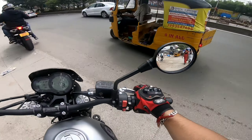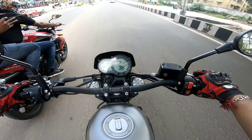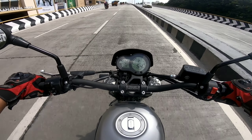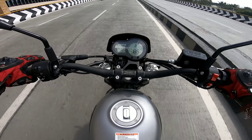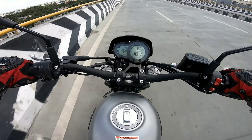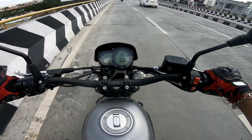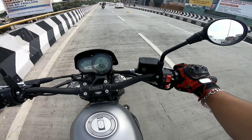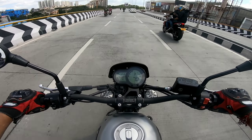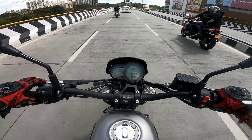Rohit is sitting as pillion with Sai and he will be shooting me. Very nice pull, no vibrations till the speed of 100-110 and I am not going to take it higher. We have a very good flyover here for a little speed test. The clutch feel is very good, very smooth, not that hard.